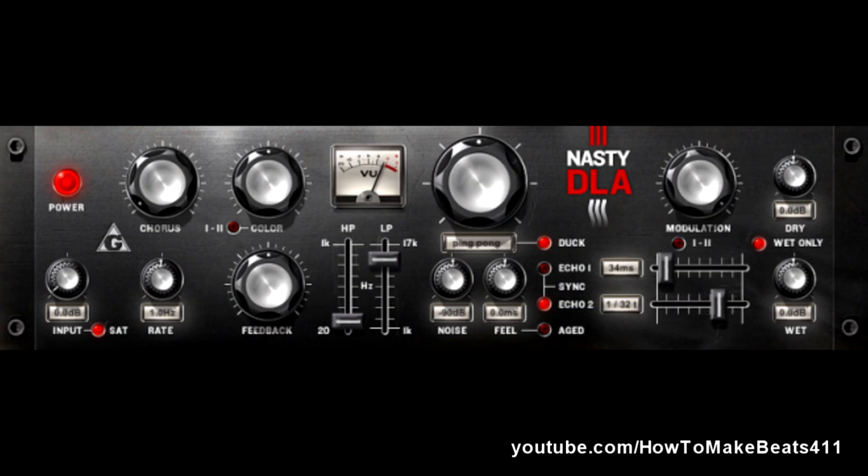The Nasty DLA — I really love this delay. It's a classic chorus echo device with tape delay simulation. This is a very hip, very cool filter delay. It's a delay that doesn't just echo the same phrase. It actually modulates the echoes and filters the cue and just throws it around in really interesting ways. Not your typical delay. Really love this delay.